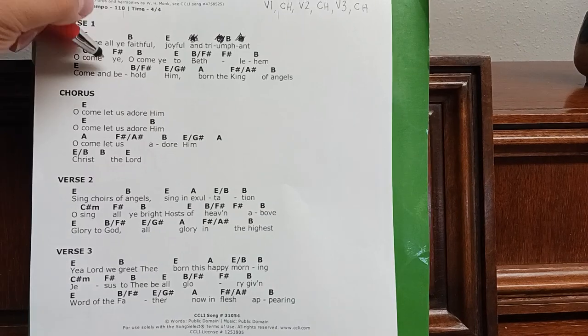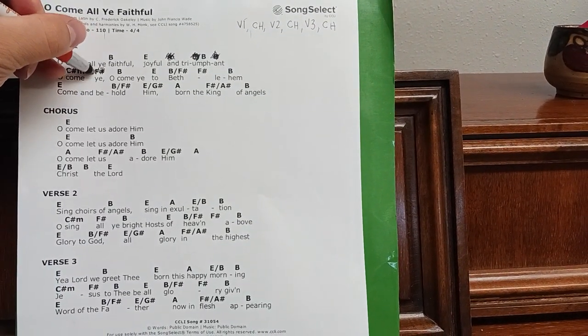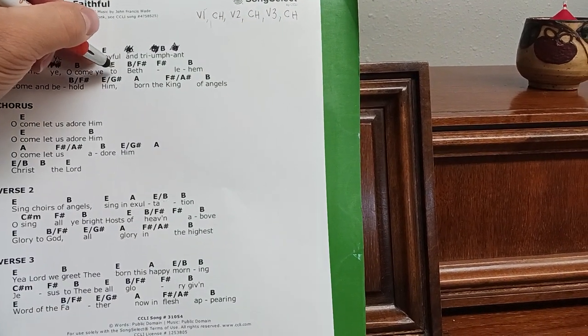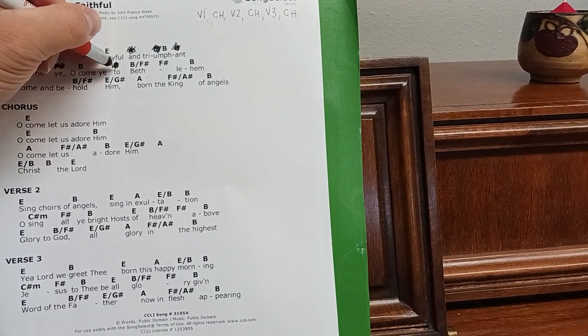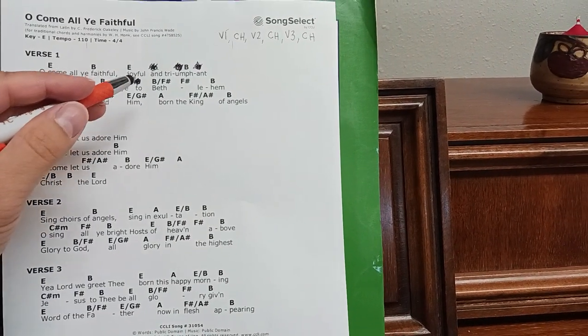Oh come — very beautiful chording. Come ye — too many chords, let's just get rid of this one. Oh come ye, oh come ye — let's keep that. To Beth — once again, an extra little chord thrown in here just to confuse everybody. Come ye, oh come ye too.